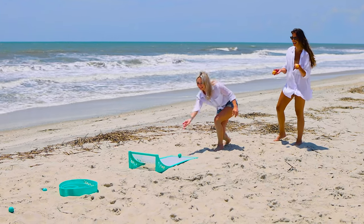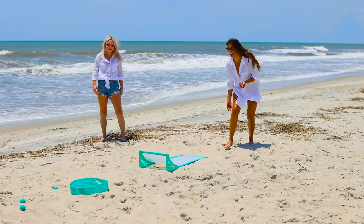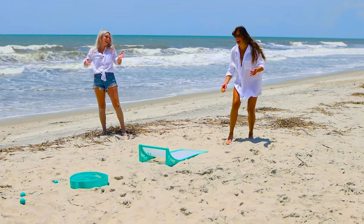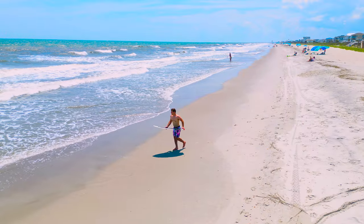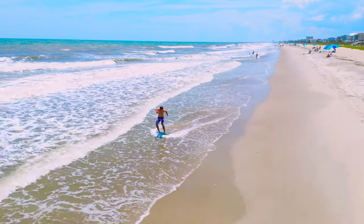Repeat until one player reaches 21 and then that player is the winner. Of course, there are an endless number of ways to play Flyball. From house rules to party rules, we love it all. The only real rule is to have a blast.